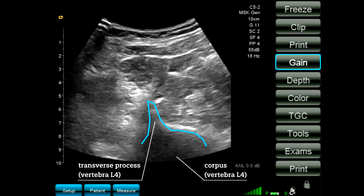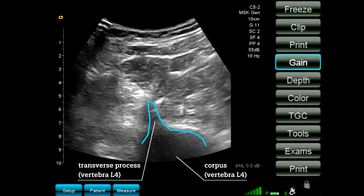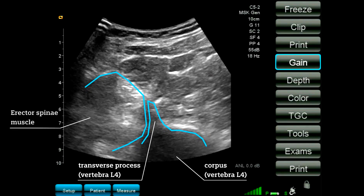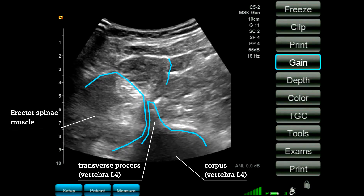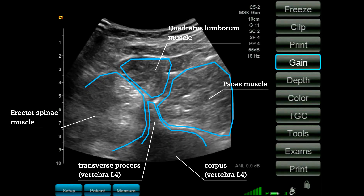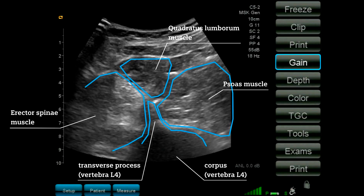We can see three muscles surrounding the transverse process. On the posterior side, on the left side in the ultrasound image, we see the erector spinae muscle. On top of the transverse process we see the quadratus lumborum. And anteriorly, on the right side of our ultrasound image, we see the psoas muscle.